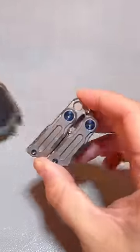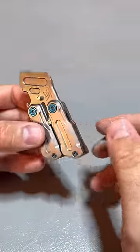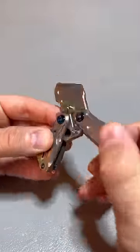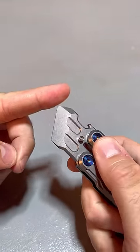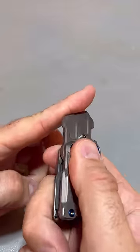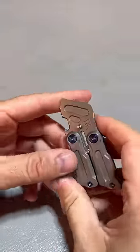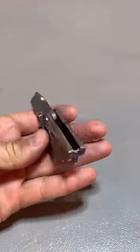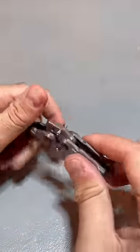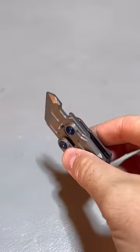Titanium pry bar that looks like a butterfly knife, but this is an actual pry bar. It holds together with magnets. This edge here cuts through tape on boxes, this part scrapes things off or pries open cans, and it has a bottle opener. Anodized screws, lightweight for such a thickness. To open it, all you have to do is flick it — boom, open.